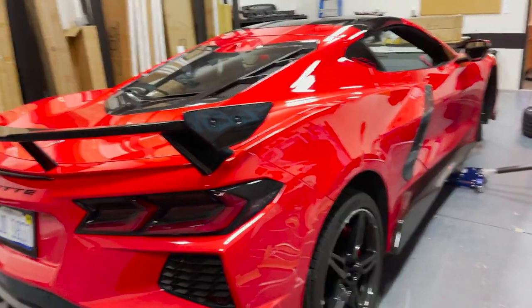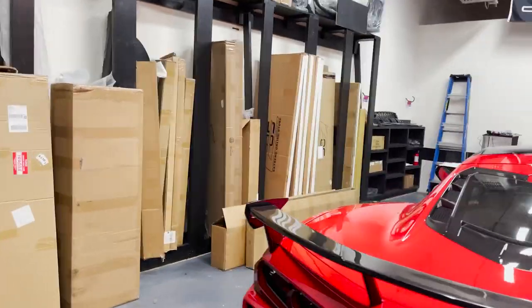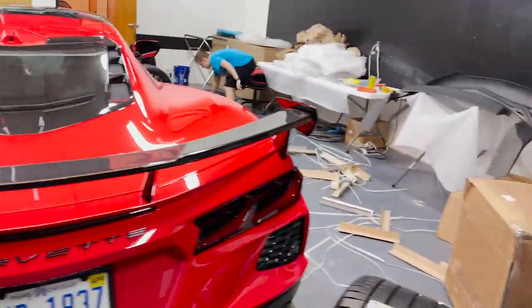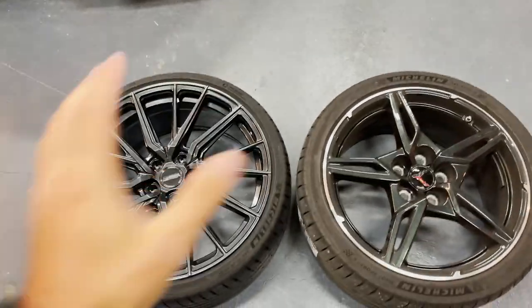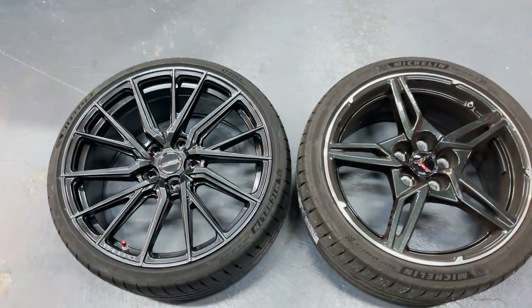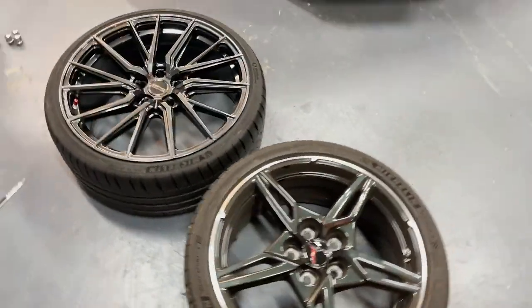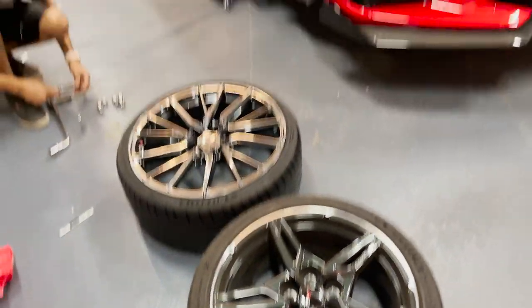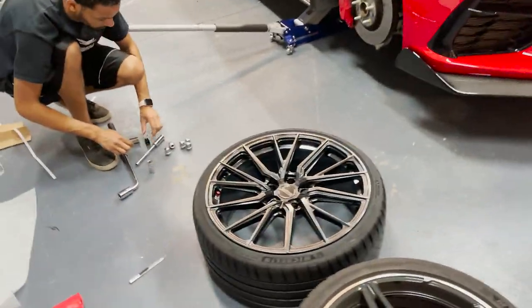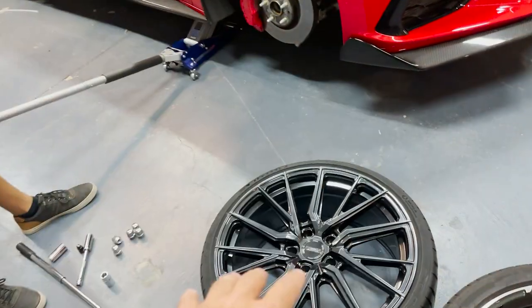Pretty good for what I do — just daily driving and street driving. Not doing any track racing just yet, but once I get there I'll probably switch it up. Here's a little comparison between the fronts: the old ones are 19-inch, the new ones are 20-inch. Much better design. Chevy was slacking on the rims and wheel design for the C8 — you really can't get anything nice for them. The trident ones are pretty nice, but nothing compared to what Boston has available.